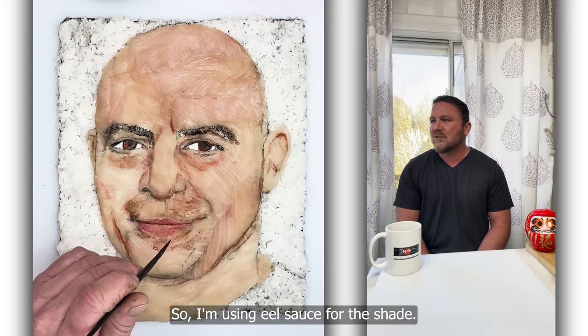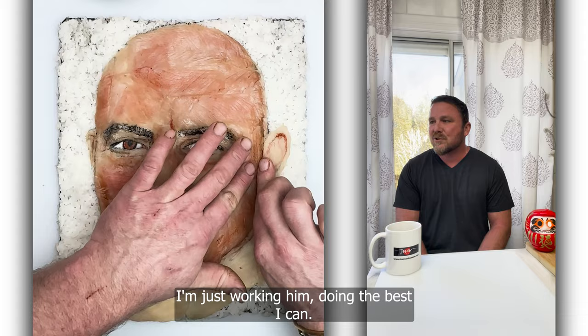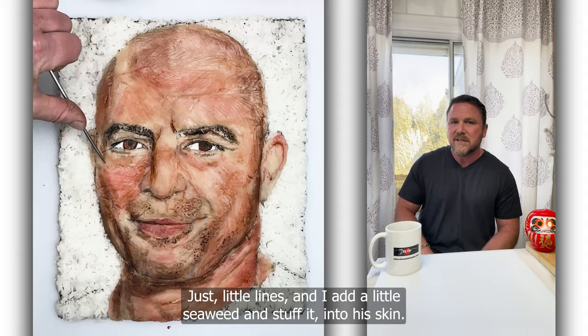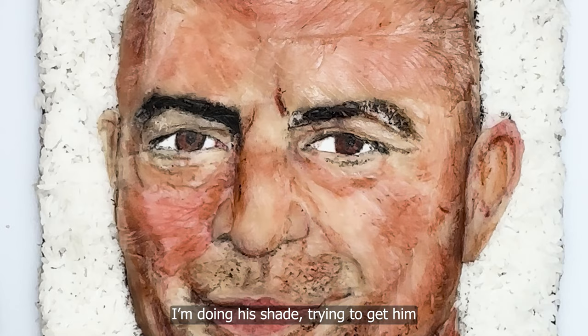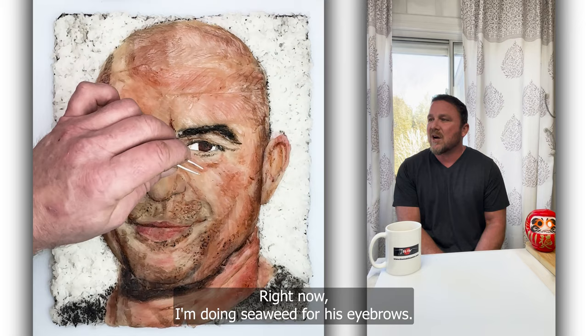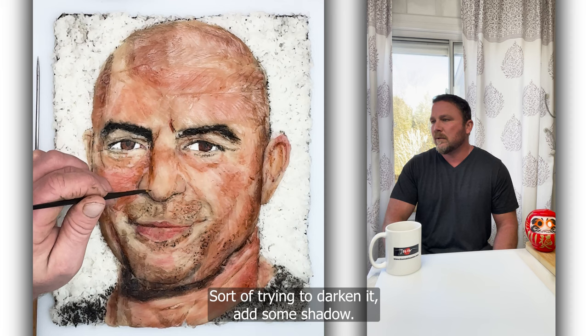I'm just working, doing the best I can, trying to do his stubble. I just use squid ink for that — just little lines. I add a little seaweed and stuff it into his skin. I'm doing the shade, trying to get him as realistic as possible, which I lacked in the last portrait — it lacked a lot of realism, kind of cartoony. Right now I'm doing seaweed for his eyebrows. I add a little squid ink and eel sauce around his eyes, working the lines, trying to darken it and add some shadow.